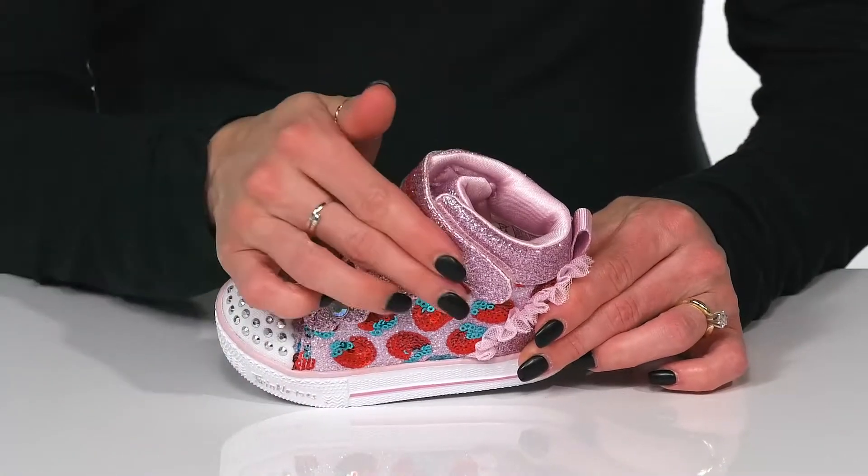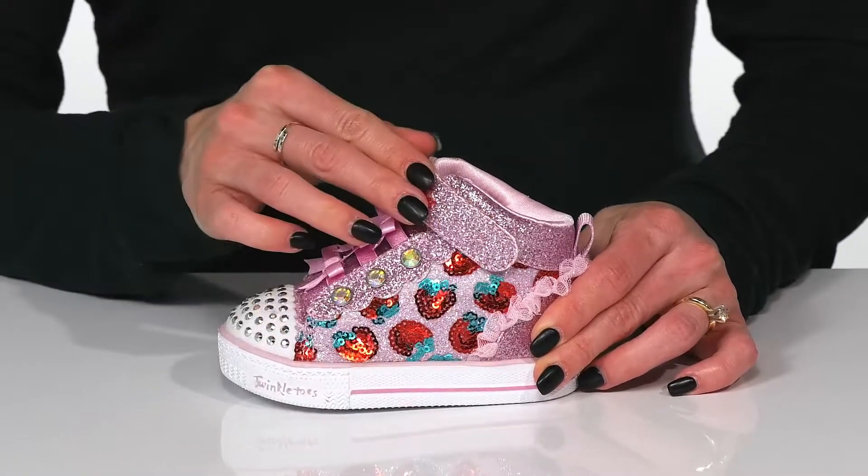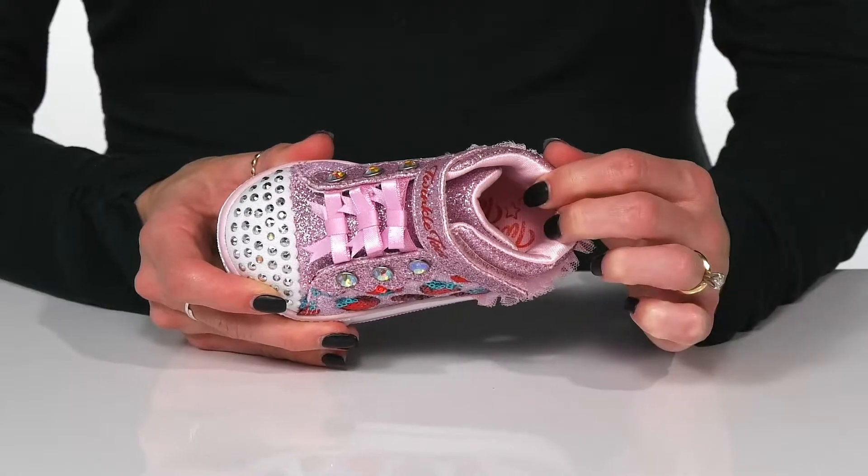These do have a high top feature that has a hook and loop closure so your kiddo can get in and out of these hassle free. And there's a lot of padding inside to keep them comfortable in style.